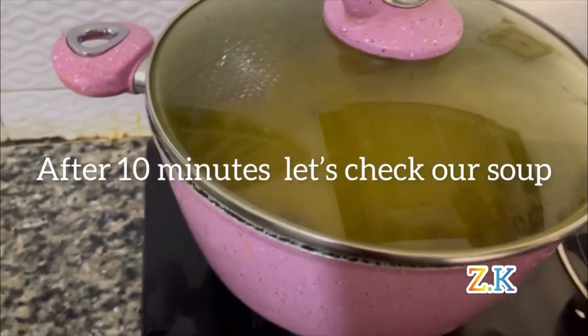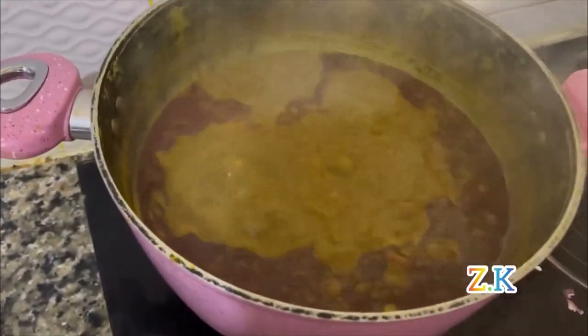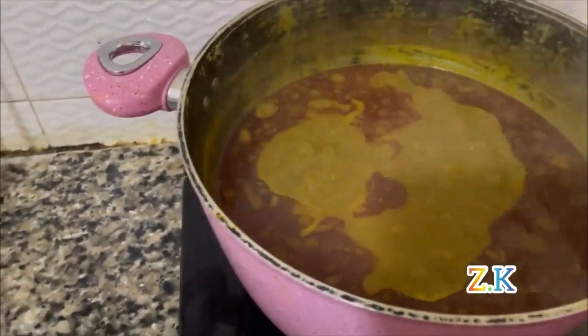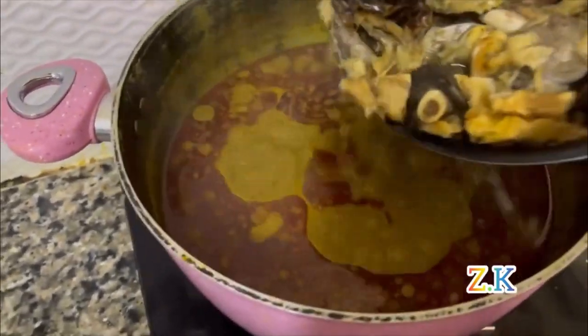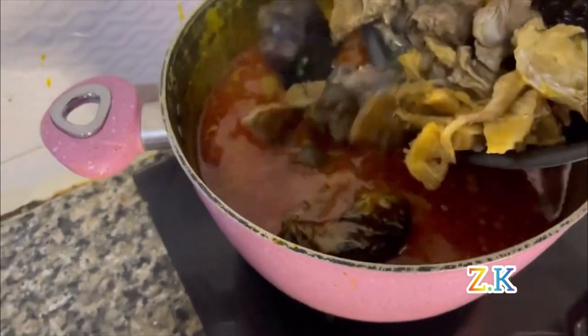After 10 minutes, let's check our soup. As you can see it's getting thicker. So I'm going to add my meat, my fish, my stock fish — everything together.